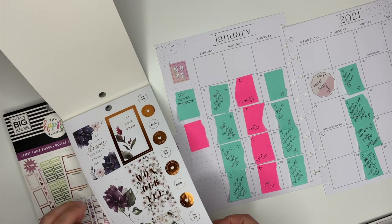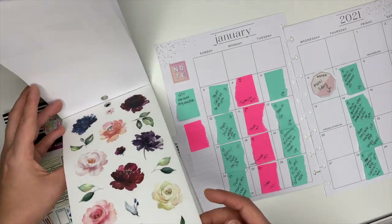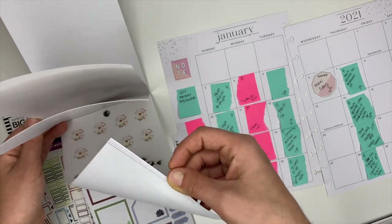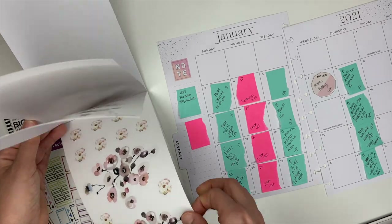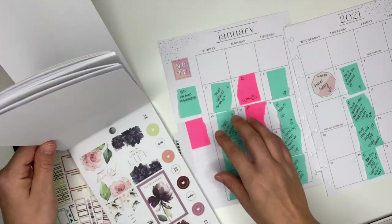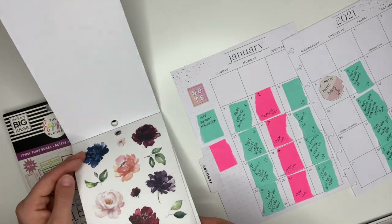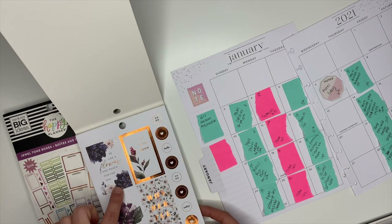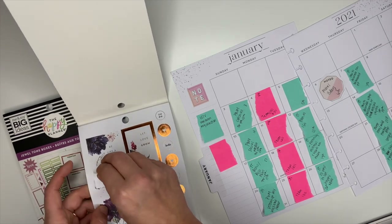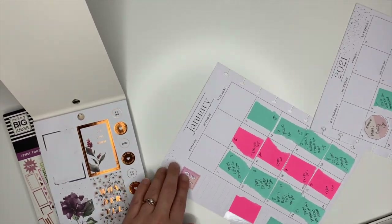I didn't really decide what blue stickers I was going to use for the month, so I'm just kind of flipping through to see what's here. I'm going to cover up the section that says 'note' up here, and I'm going to use one of these box stickers to do it. Actually, this one's really cute — it says 'be like a flower and reach for the sun.' I love it! So we are going to cover this pink box up.